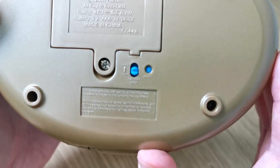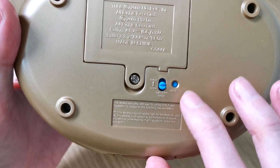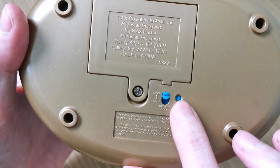We also have this one that says battery door. You push that down and that will help you open up the battery door, and then click it back on. That's the reset button, obviously.